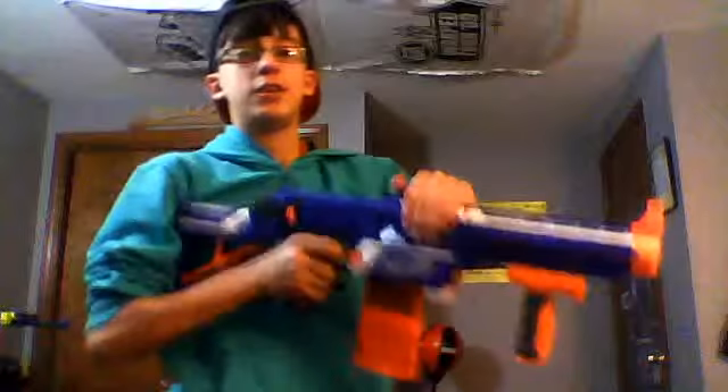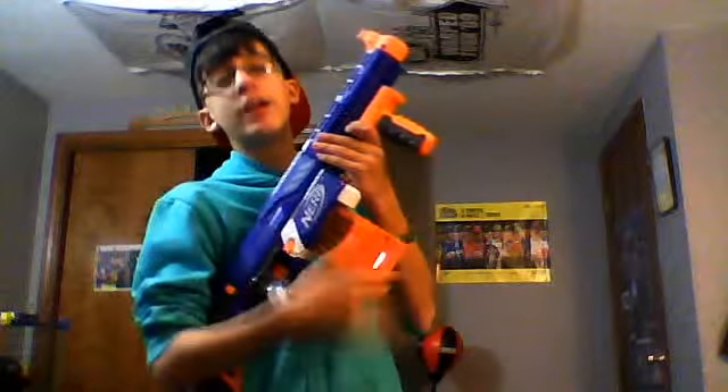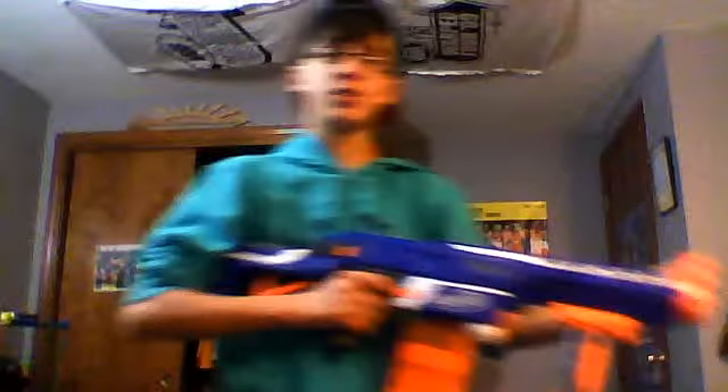Wicked awesome gun. It's semi-automatic, has a 12-round clip. You can put any size clip or drum magazine in here — like the Raider drum mag that has 35 rounds, or the Rampage, there's 25 — I'm not sure.